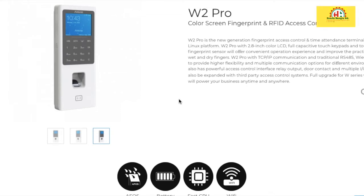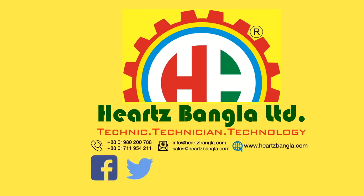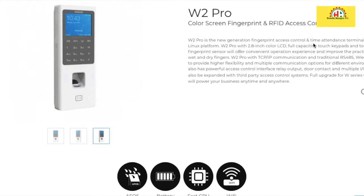Hello, welcome. In this video we will discuss the Canbase W2 Pro as a color screen fingerprint and IRID access control. This is a new national fingerprint access control time attendance terminal based on the Green X platform W2 Pro, with a 2.8 inch color display, full comparative task keeper, and optical fingerprint sensor. It also uses IP and WiFi, and is CE door certified.